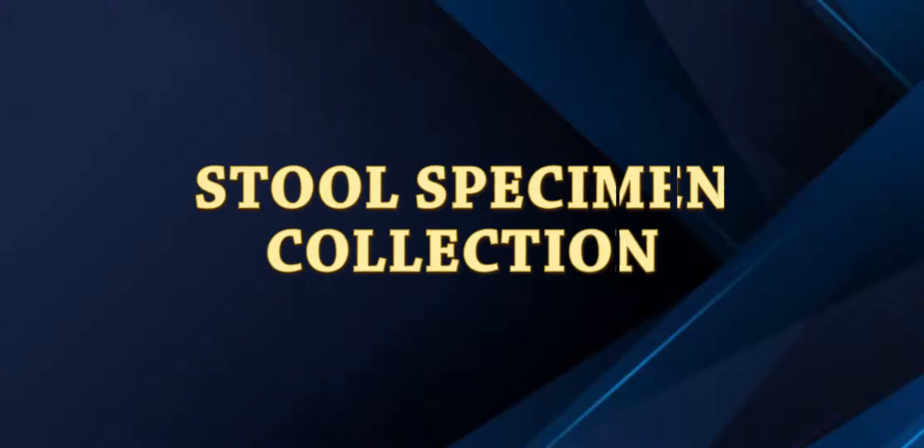In this video, I'll be showing you how to take a sample of stool, and our objective is to learn how to collect a stool specimen.